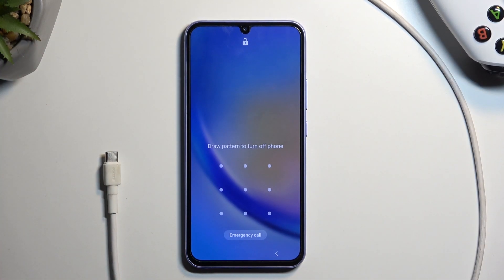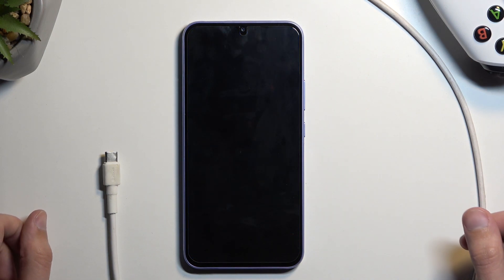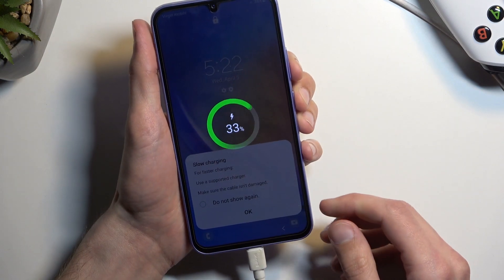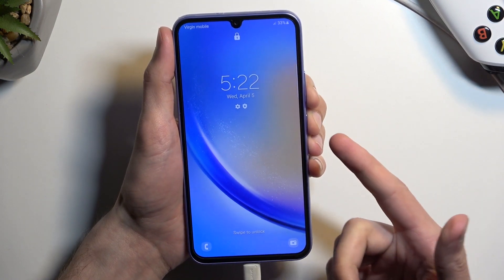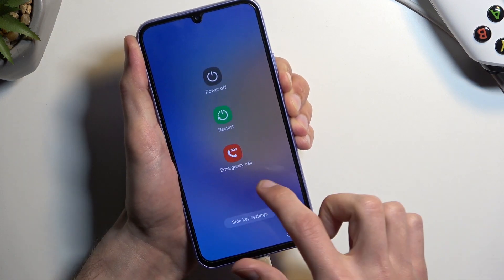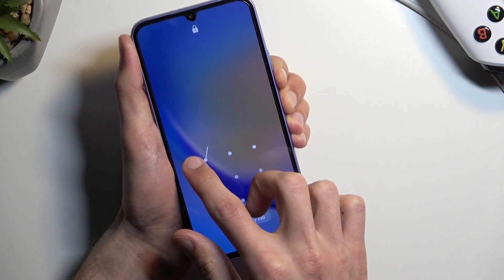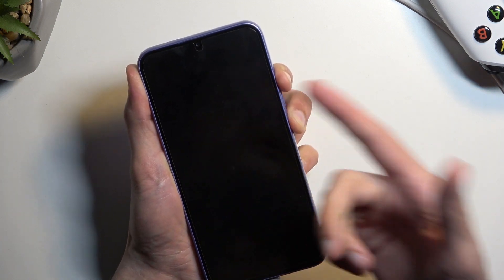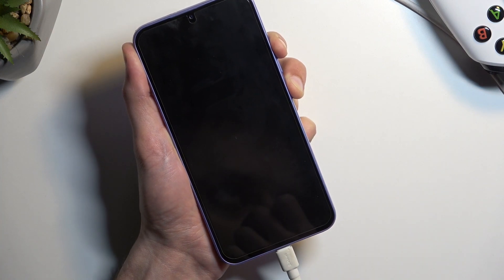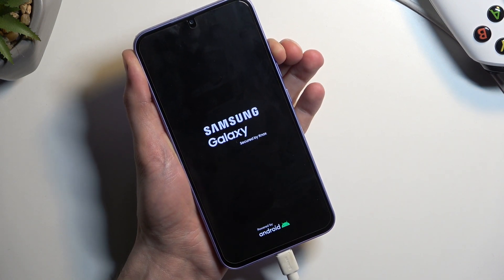Press volume down and the power key together — this will act as a reboot for the device. Go ahead and plug it in, hold both of those keys, and once the phone turns off switch from volume down to volume up. Interact with the display so it won't time out. Once it goes black, the phone has turned off — switch to volume up. When you see the Samsung logo, let go of the power key and keep holding volume up.